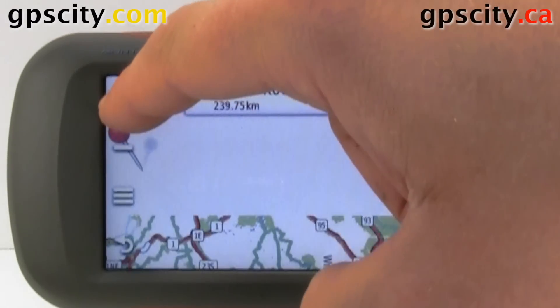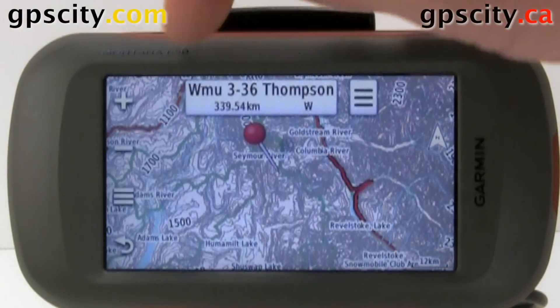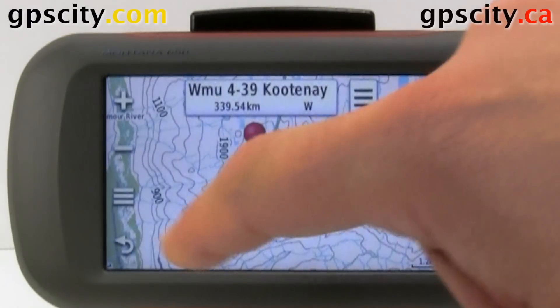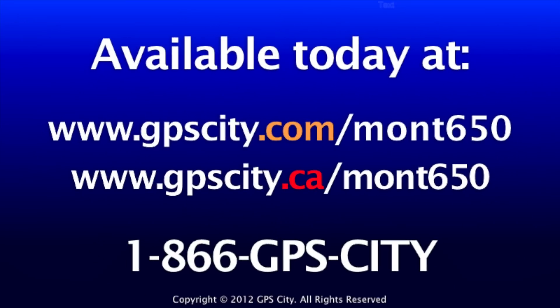As we zoom in here, you'll see contours show up, maybe some trails and some other information. There's lots of good info in there — the maps are working. You guys can try them.